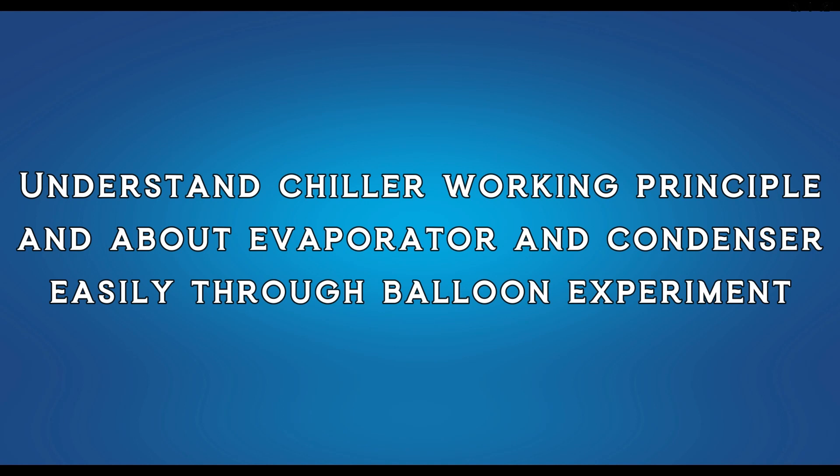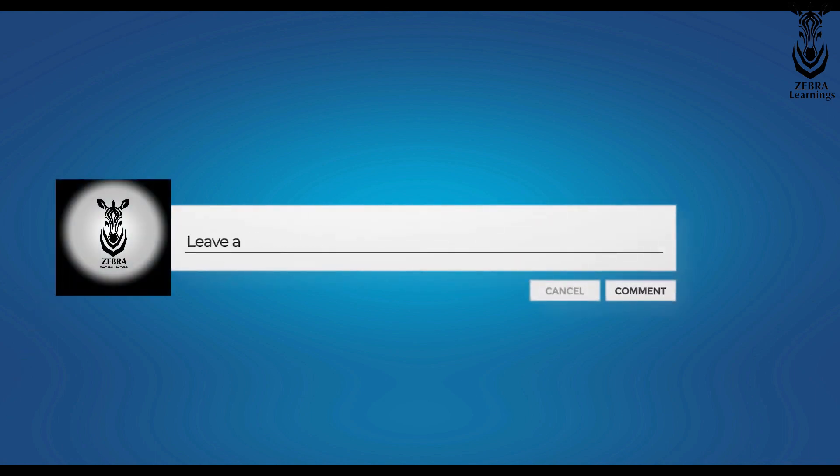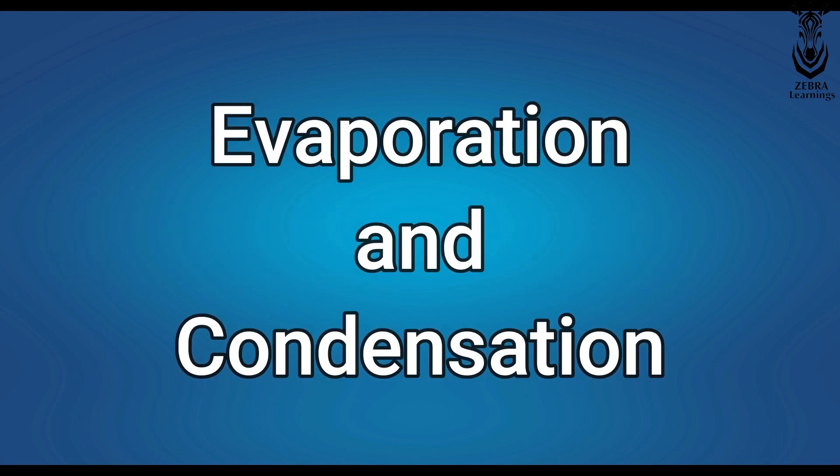In this video, I am going to explain how a chiller works and what evaporation and condensation are, through a balloon experiment. Watch carefully without skipping anywhere, and do not forget to ask in the comments box if you have any doubts. First, let's have a quick look at evaporation and condensation.